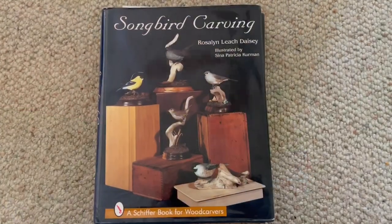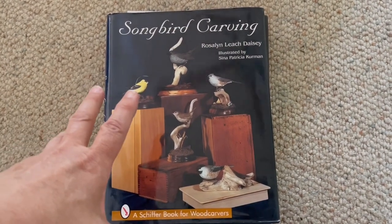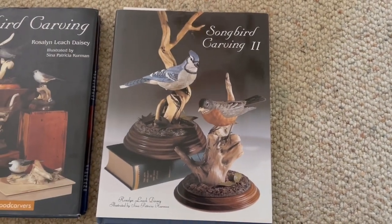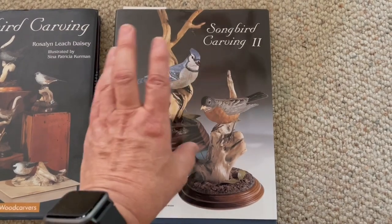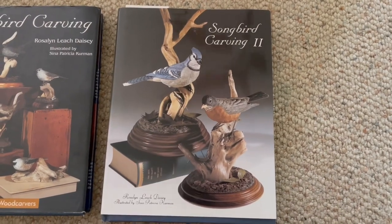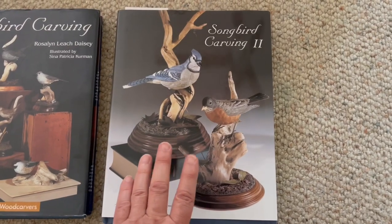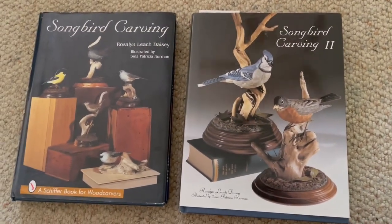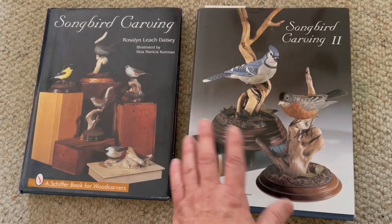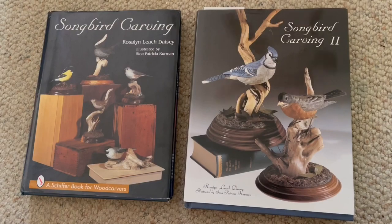This is the book that I'm using, and I'm so excited — available on Amazon. It's not cheap at $45, but it's a beautiful book packed with information. I'm not sponsored by the authors or by the publishers or anything like that. These are just my references and my go-to for songbirds.